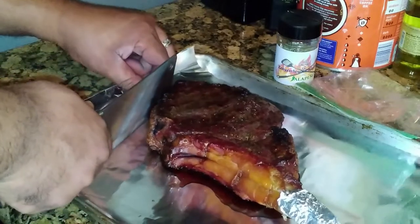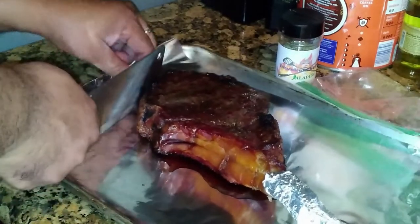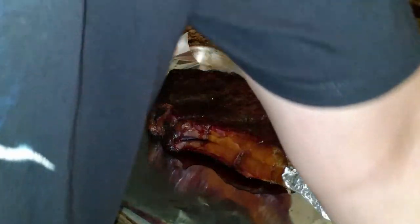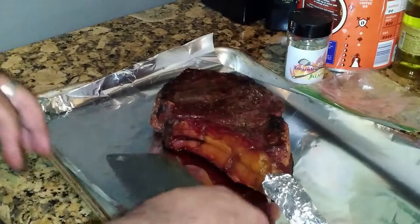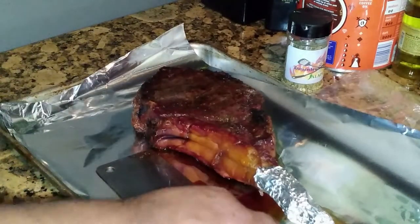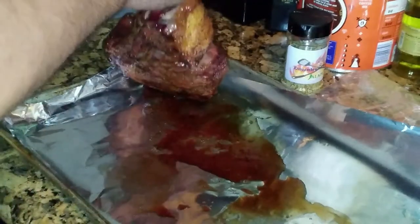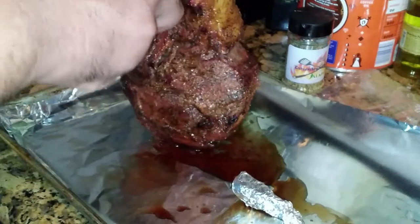The Meat Stick X did me justice. I'm gonna take it out now. Be sure to wash off your thermometers. I got a wet napkin under there so the board doesn't spin. I'll take this off — that bone didn't get all burnt.